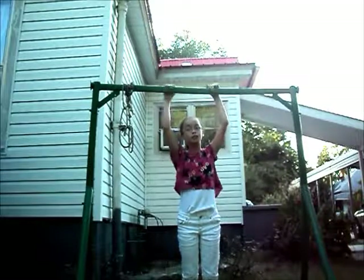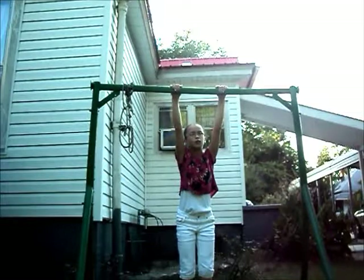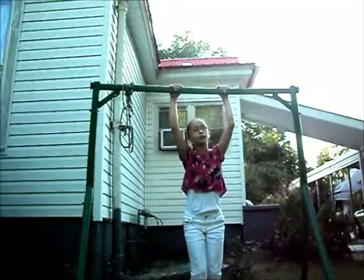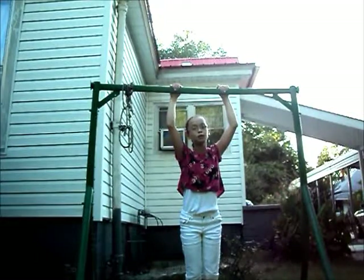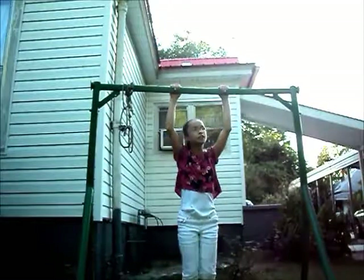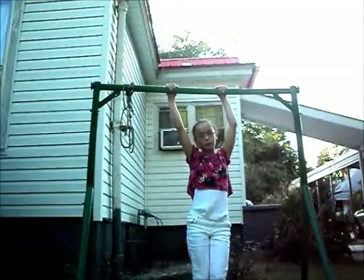Now I would try doing the ankle touches — well, wait, no, those are for kips, sorry. I would try jumping up with momentum like that. That's not really a chin-up because you've got to put your chin over it, but just jumping up and using momentum is good.